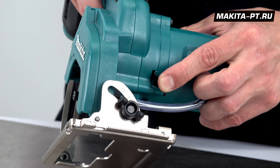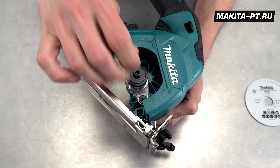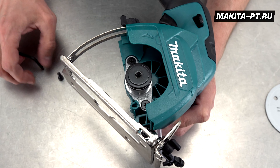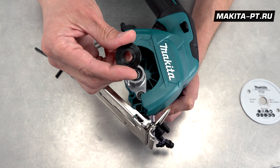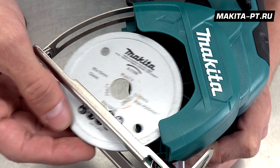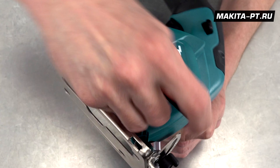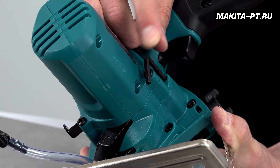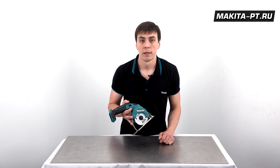Посадочное отверстие диска составляет 15 мм. Спереди, как у всех дисковых пил, имеется кнопка блокировки шпинделя. Для замены диска: блокируем шпиндель, откручиваем винт 4-мм шестигранником, снимаем внешний фланец, затем внутренний — он односторонний с посадкой 15 мм, снимать его не нужно. Устанавливаем диск на внутренний фланец, возвращаем внешний фланец, доворачиваем ключом с использованием кнопки блокировки вала. Ключ убираем на штатное место.